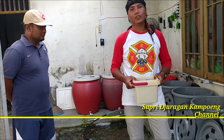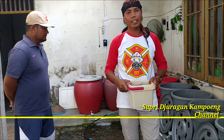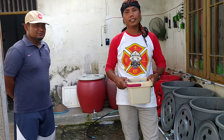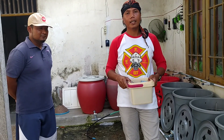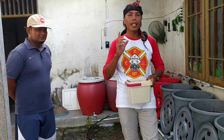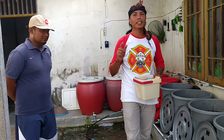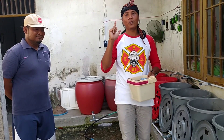Ikuti terus channel saya, Supri Jodagan Kampung. Kali ini di peternakan ikan punya Mas Wanda. Next kita jalan-jalan ke peternakan ayam atau bebek atau mentok, atau yang lainnya, atau unggas-unggasan. Ikuti terus channel saya. Salam sehat, salam sukses. Assalamualaikum warahmatullahi wabarakatuh.